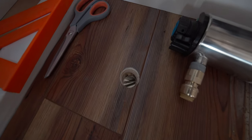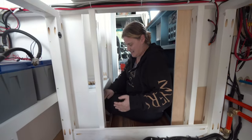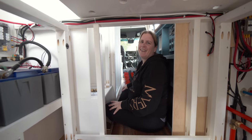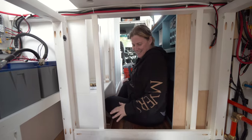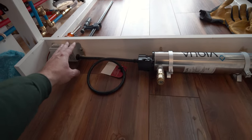Another hole drilled into the bottom of the van — we're beginning to think we should call her 'Swiss cheese,' maybe 'Swissy.' Anyway, our UV filter is now installed along with the power supply and it looks pretty solid.